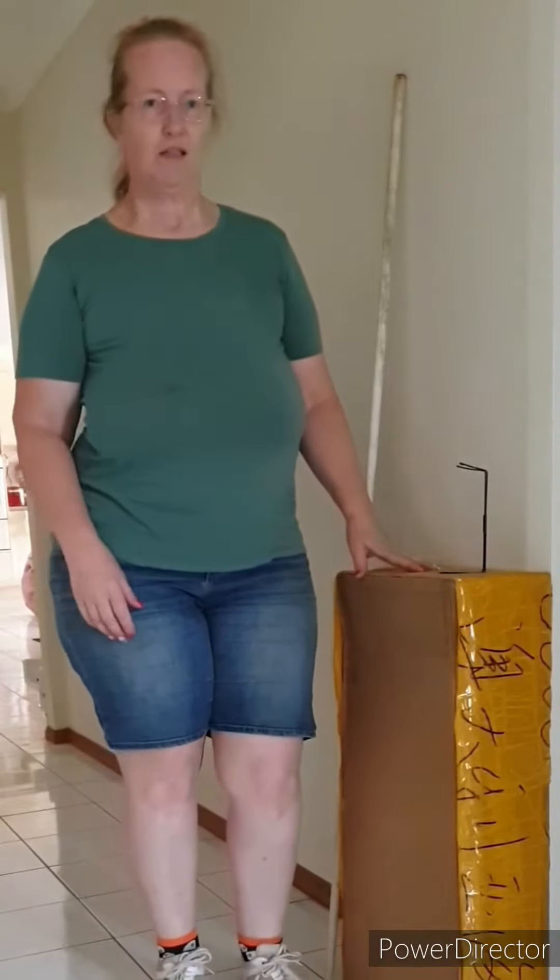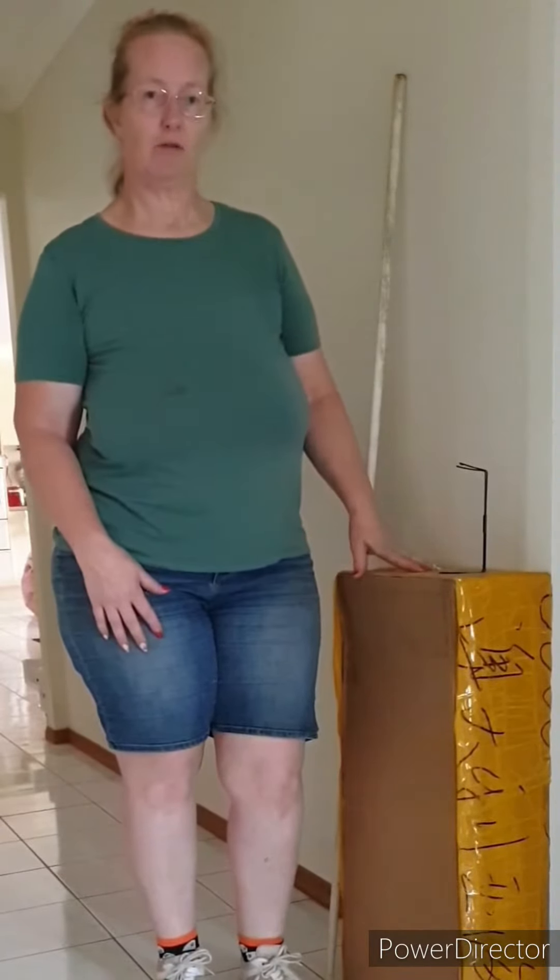Hi everyone, Jenny from Crazy Crafts. Today I'm going to show you how I've stood up my five foot skeletons.